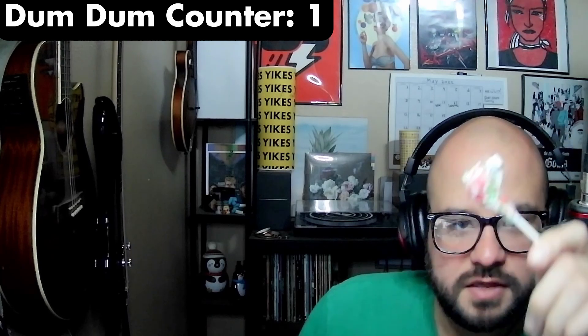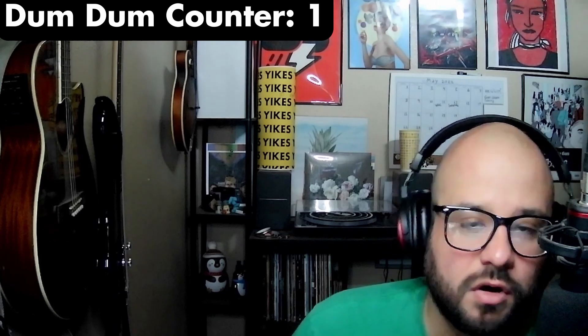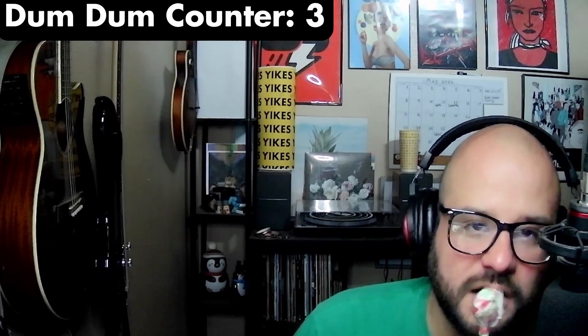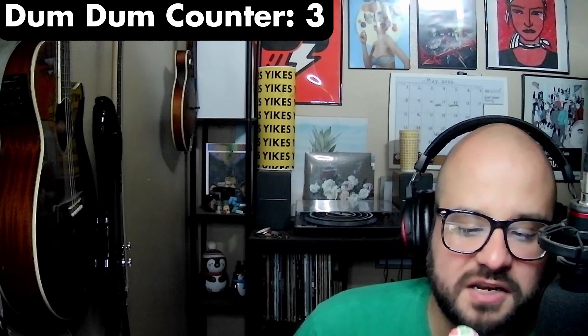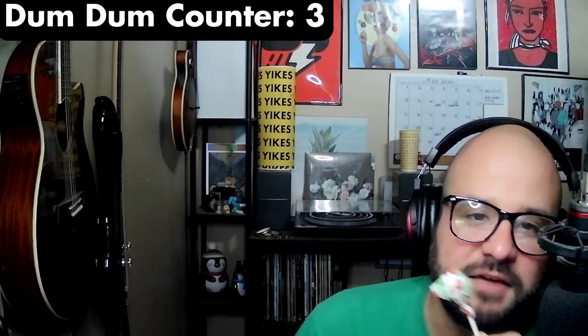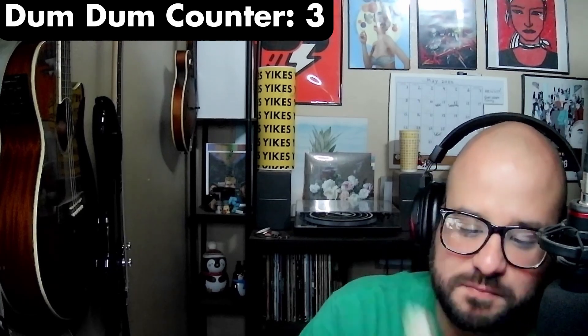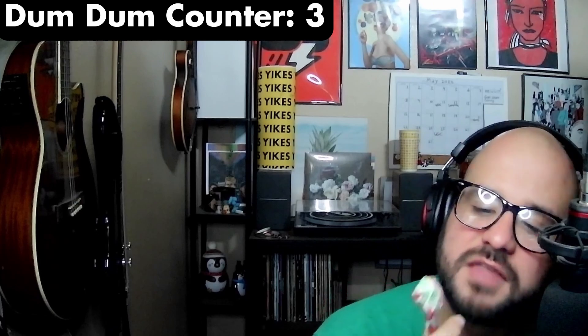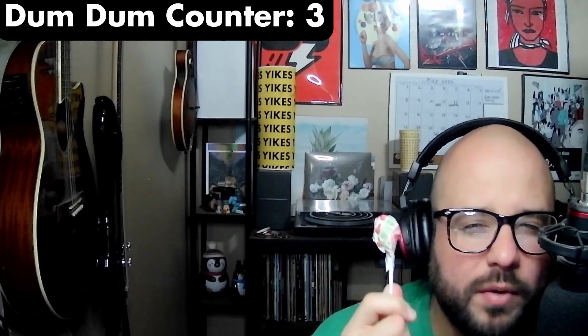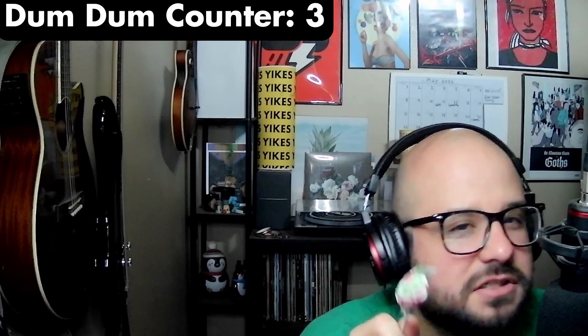Dum Dums, the unsung hero of candy. Since 1924, John Dum Dum and the Dum Dum Candy Company have been carrying the miniature lollipop industry on their backs, and they've never asked you for anything in return. They deserve respect, and quite frankly, I don't think they get enough of it, because they've always been there for you.